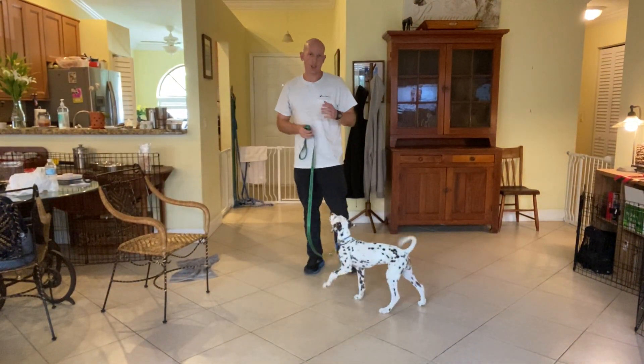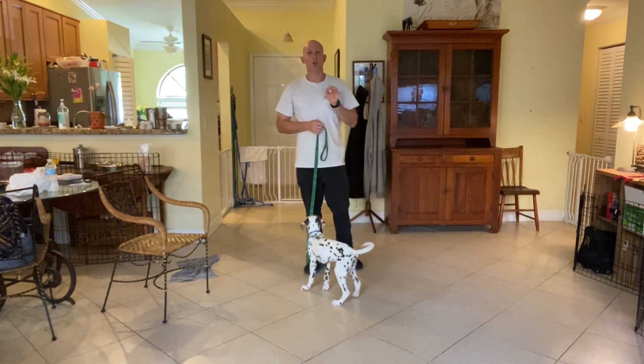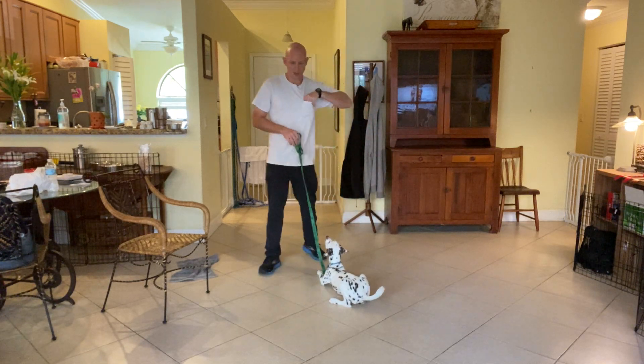Hi, I'm Walt with West Palm Dog and today we're working with Cookie on the leave it command. Specifically we're working on leash walking while doing the leave it command. We're doing it inside and everything is pretty calm, so I'm going to do something simple.